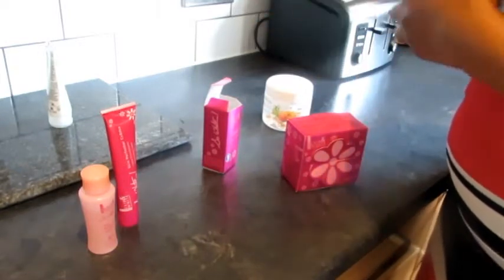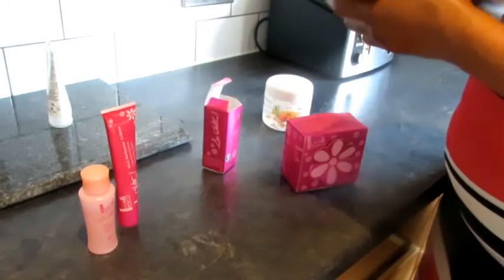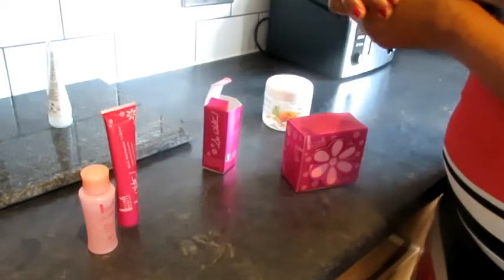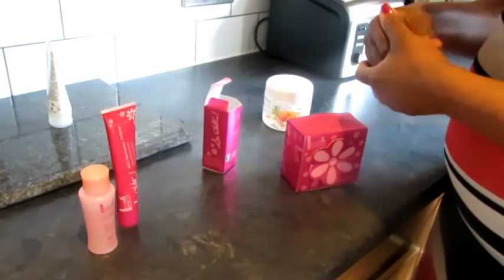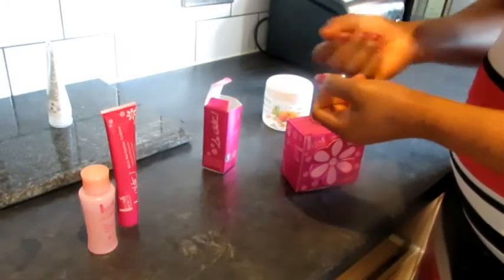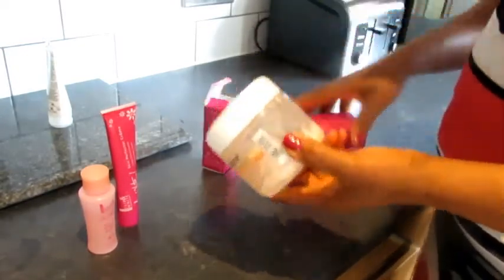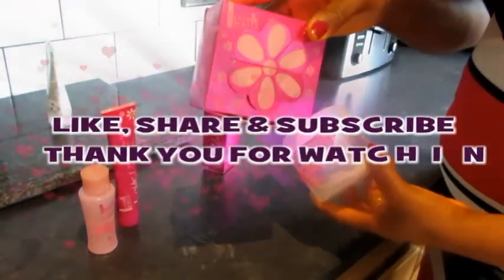A common mistake people make is that after taking their shower and applying cream, they immediately put on clothes. When you put clothes on too quickly, the fabric wipes off the cream. What you need to do is allow the cream you've applied to absorb into the pores of your skin so that the skin can work with it and give you the results that you want.